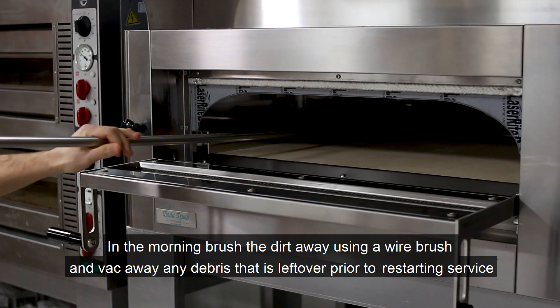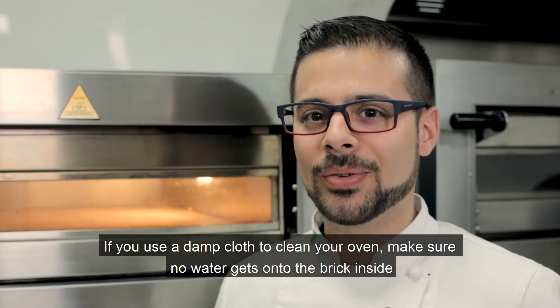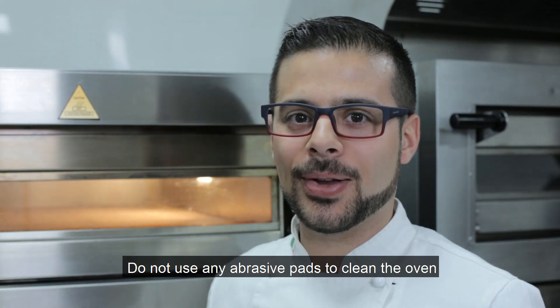In the morning, brush the dirt away and vacuum. If you use a damp cloth to wipe your oven, make sure that any water does not go near the bricks. Do not use any abrasive pots to clean your oven.